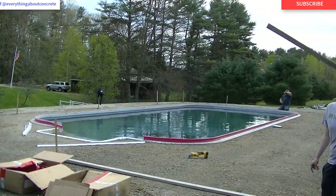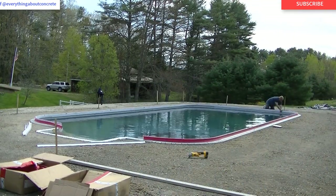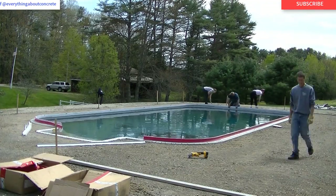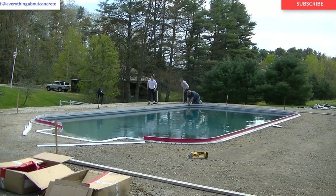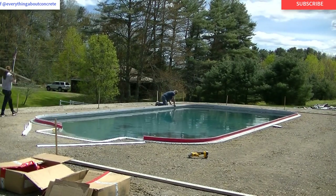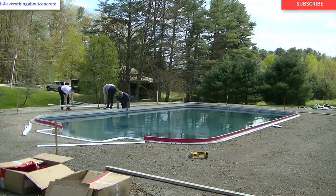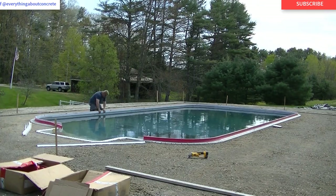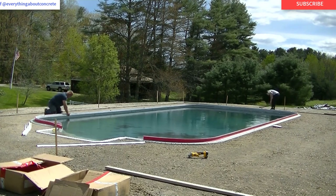Now we're starting to lay out the outside forms. This is a four-inch thick pool deck — we're going to use 4,000 psi concrete, with wire mesh and fiber mesh added. It's going to have a nice stamped concrete finish. Part two will be the pouring and stamping, and part three will be the cleaning, sealing, and sawing. All in all it's close to 1,500 square feet, and we're going to do the whole pour and stamp in one day.